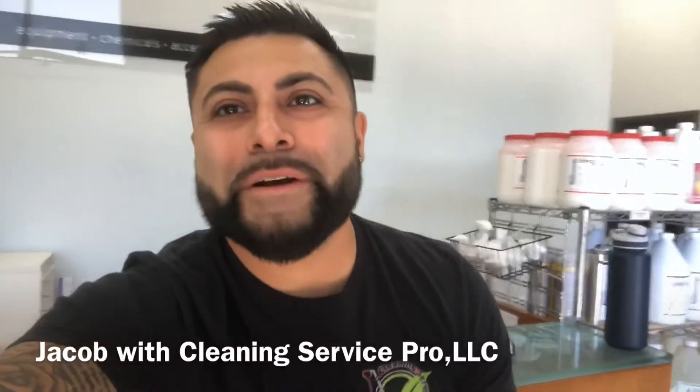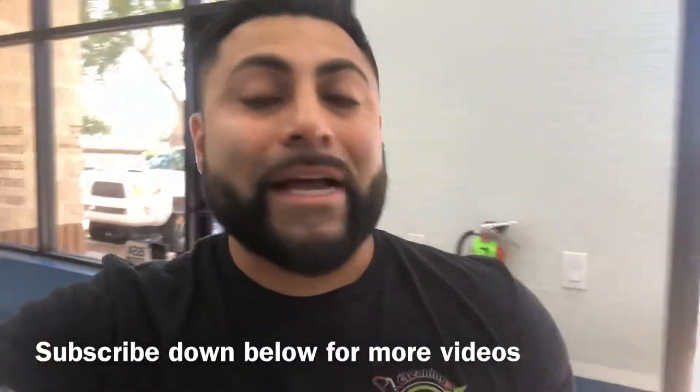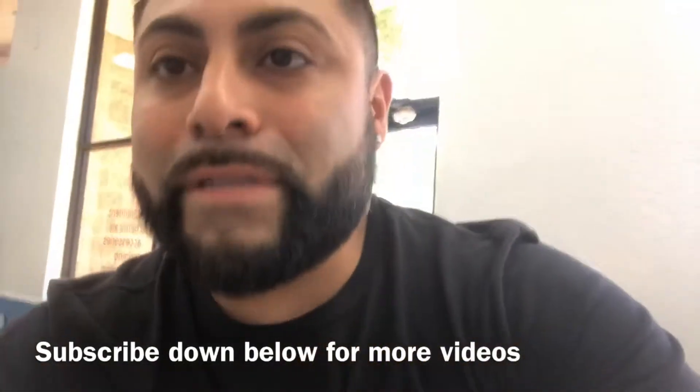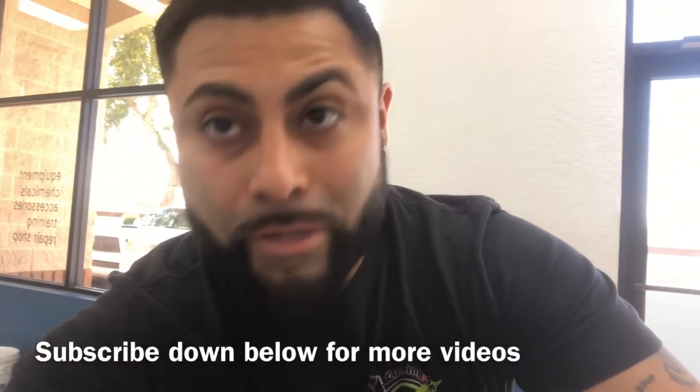Hey guys, this is Jay with Clean Service Pro. I'm here at Clean Center and we're going to be doing some exercises on how to take out etch marks from stone.